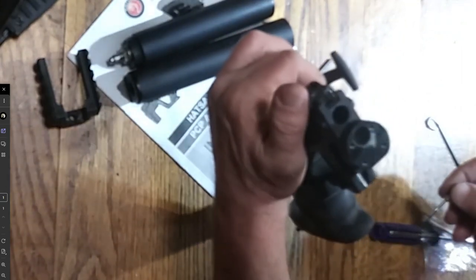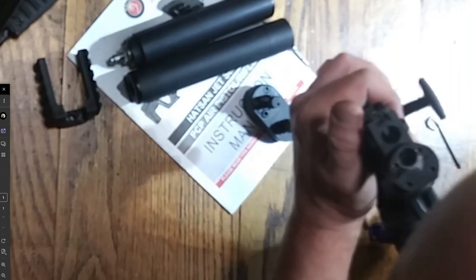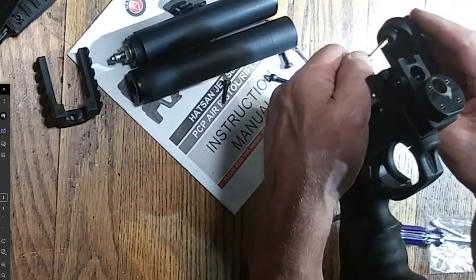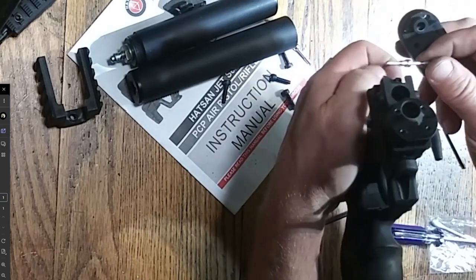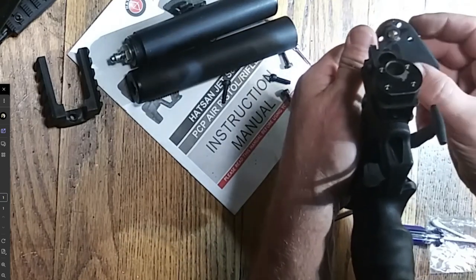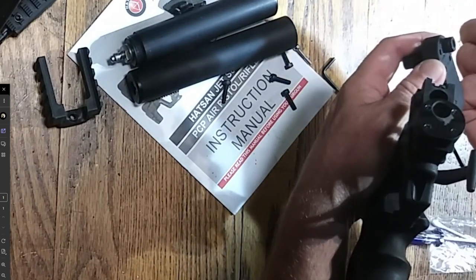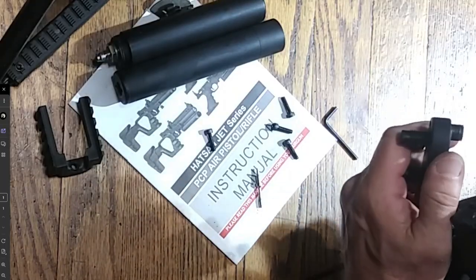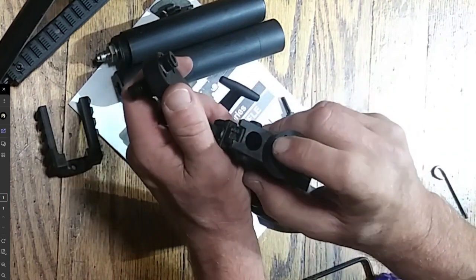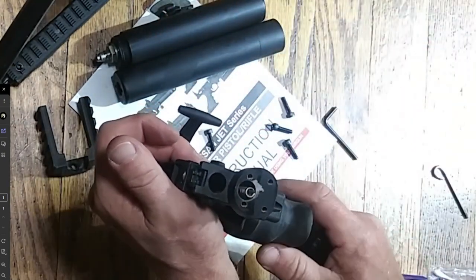I suggest if you've gotten your gun and you haven't had this problem but you know it's an older one, write them and request this part. It'll take them a little while to get to you, and if I had the part already on hand it would have been fine. You can see where it's a little gray around that hole — that's where the gun wasn't tightened down enough and a little bit of air was blasting the cylinder area. I did get this gun refurbished.